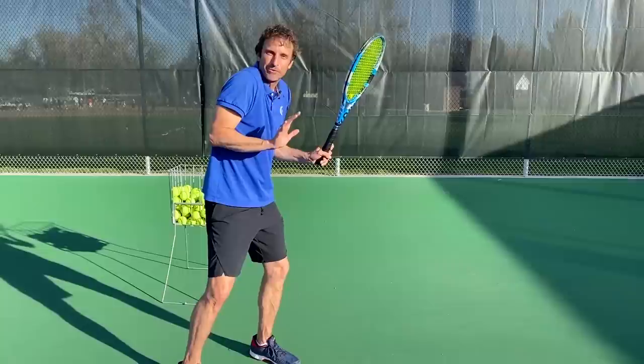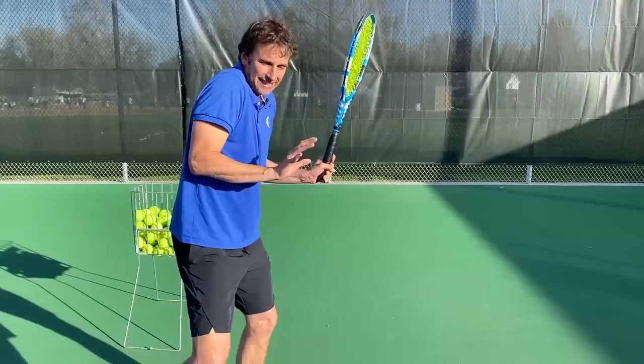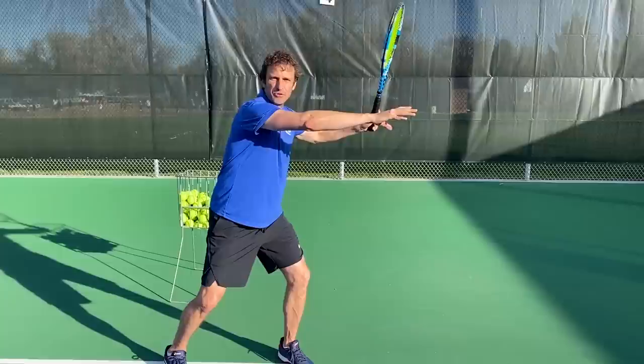Most players don't have that first step down. Most players swing with what I call alligator arms, dinosaur or T-Rex arms — their hands are like this, so they can't get the extension and they get too close to the ball. We've got to fix that, and we start by making a great first move.